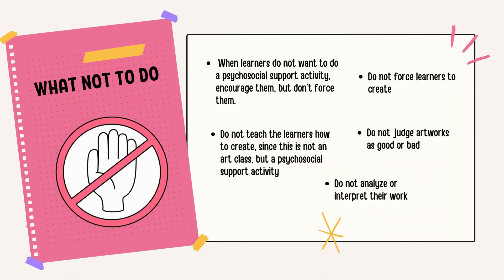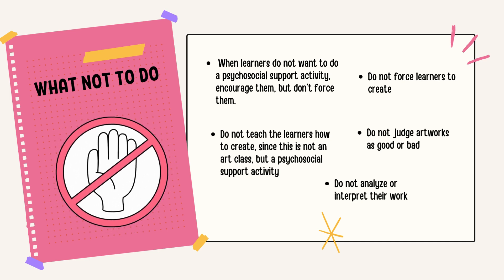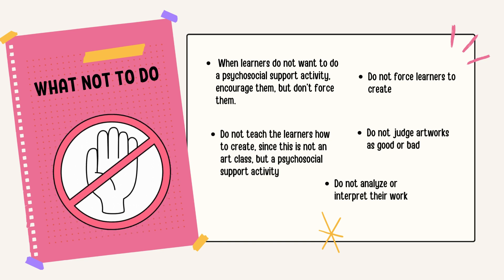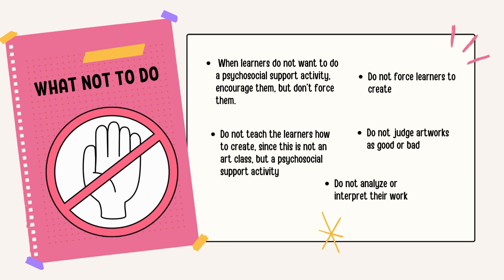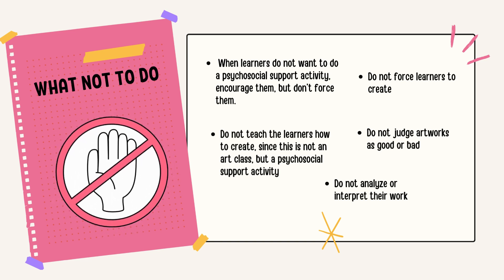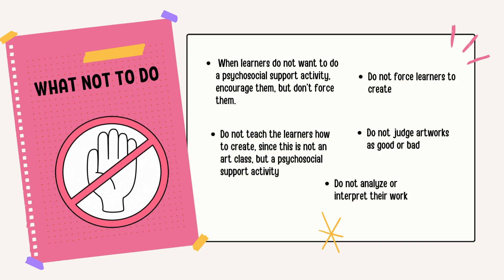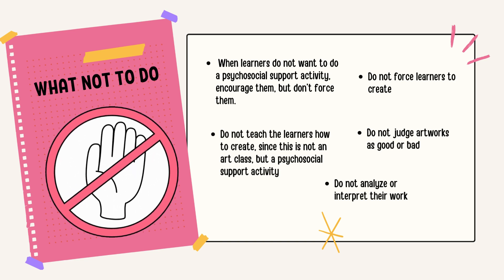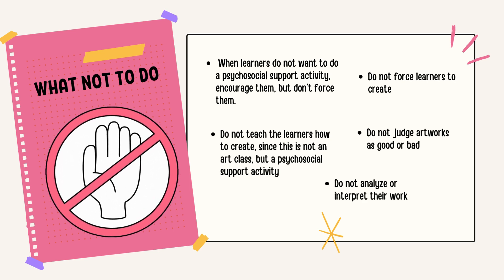What not to do. When learners do not want to do a psychosocial support activity, encourage them but don't force them. If you have a quiet or peace corner in your room with books and coloring supplies, they can stay there and try other activities until they're ready to join. Do not teach the learners how to create, since this is not an art class but a psychosocial support activity. Instead, provide them with a space to let their creativity flow. Encourage them if they are having difficulty — for example, start with a line, simple tapping of the toes, or nodding of the head. Do not force learners to create; instead, meet them where they are. Take note of these learners and check in with them individually from a curious, compassionate standpoint. Do not judge artworks as good or bad; instead, be curious about their work and what they want to communicate. Do not analyze or interpret their work; allow them to be the masters of their creations.